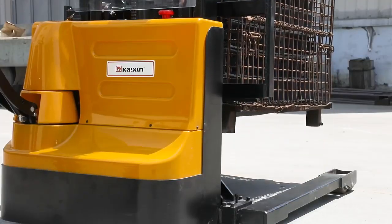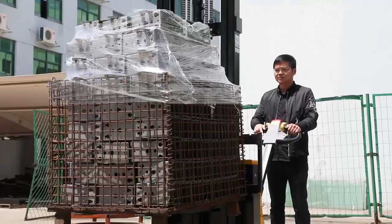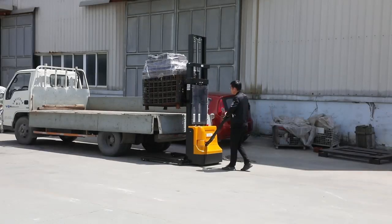The battery is a lead-acid battery, no maintenance needed. It requires 4 hours of charging and works for 8 hours. It's widely used in warehouses and workshops.